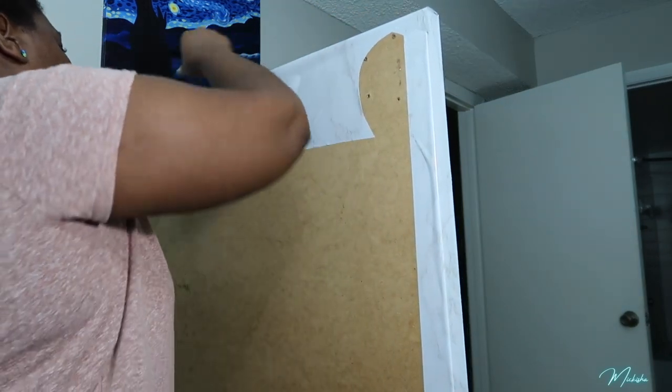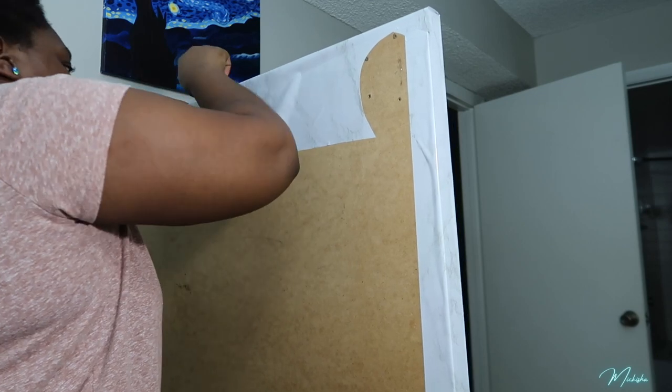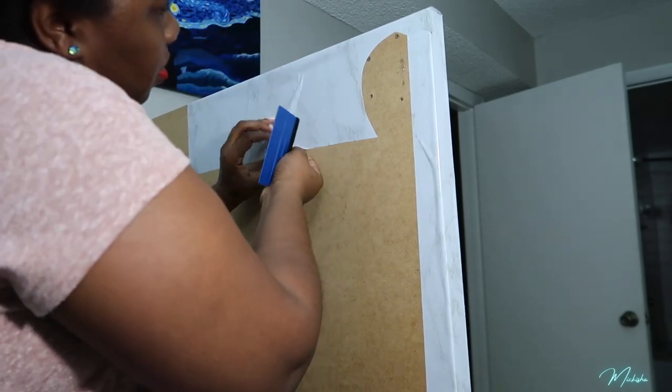On this side of the table currently I don't have any legs — all I have are my Alex drawers on that end. You can see I'm also smoothing out the entire back section of the other side.